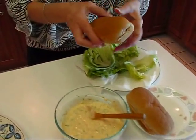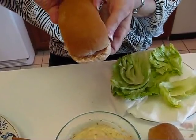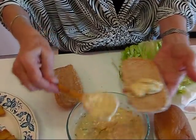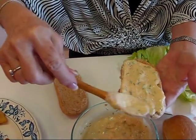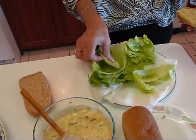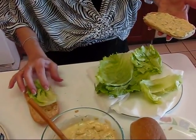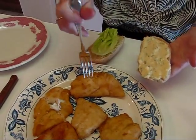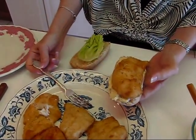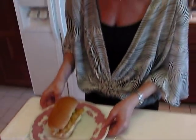Now I'm going to assemble one of our po'boys. I take the flatter piece of the bun and spread some of the tartar sauce on it — it's a savory sauce, not restricted to fish or seafood only. Over here I have some fresh iceberg lettuce; I want pieces that fit nicely and are crisp and fresh. I'll put the lettuce on top of the sauce, then close up the sandwich. And this is our deep fried fish po'boy — I hope you enjoy it!